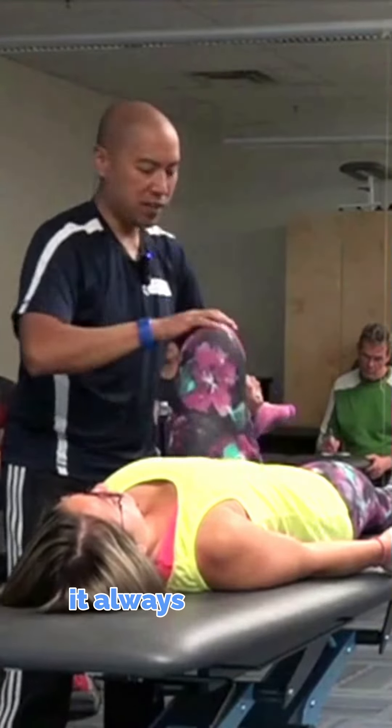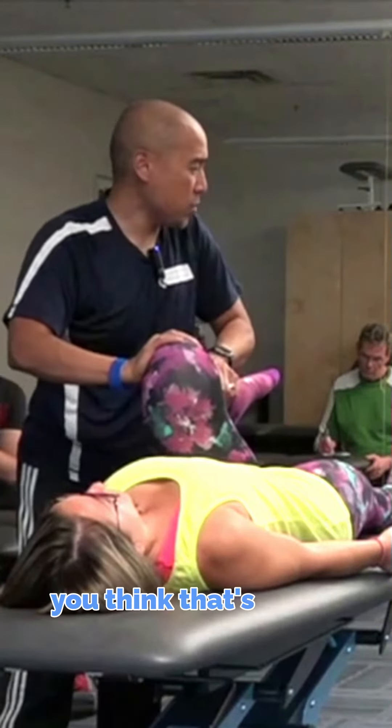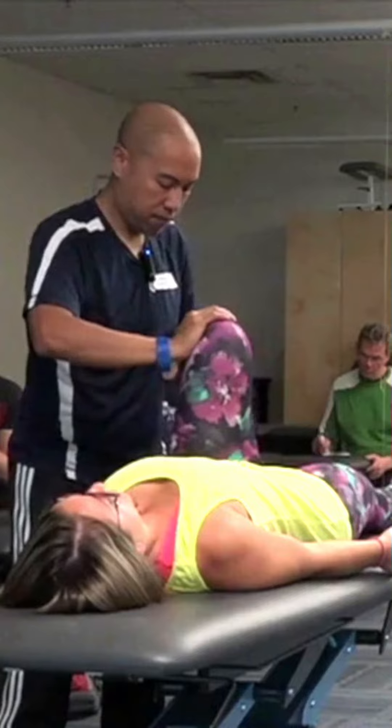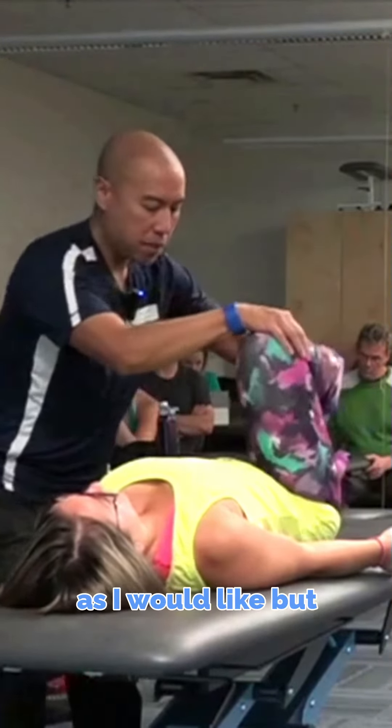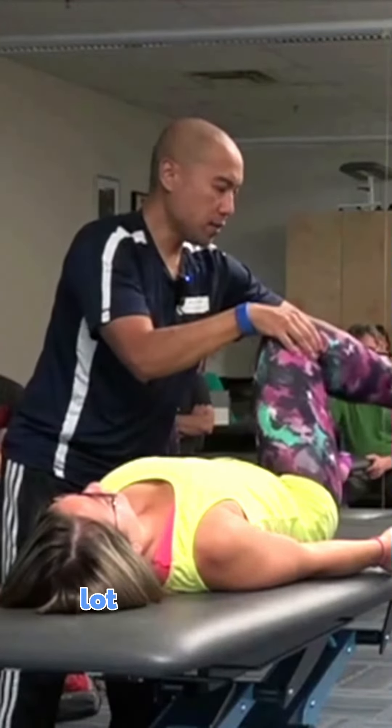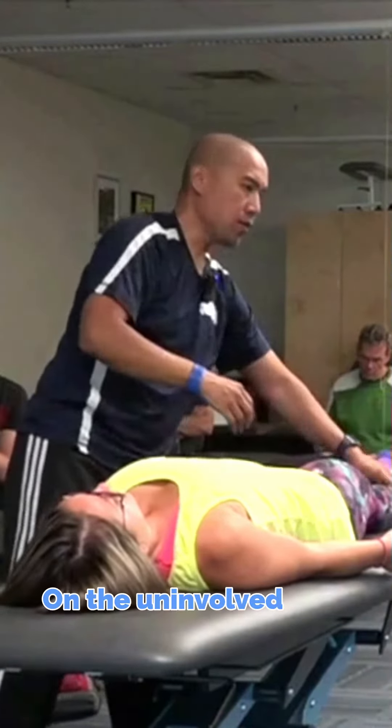So again, you think — that's why it always pays to do the bilateral pairs. The end feels are not as firm as I would like, but compared to this side, she has a lot more mobility on the uninvolved side.